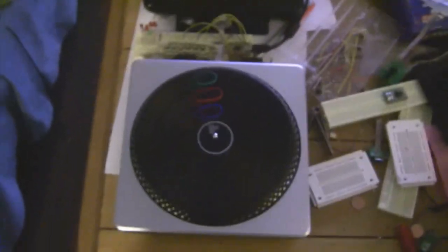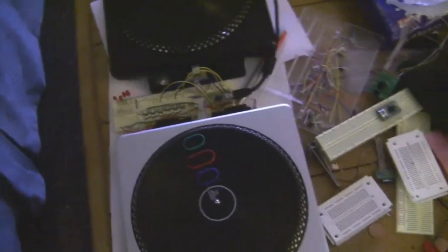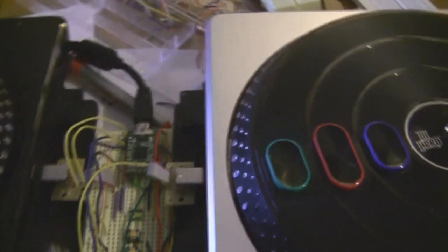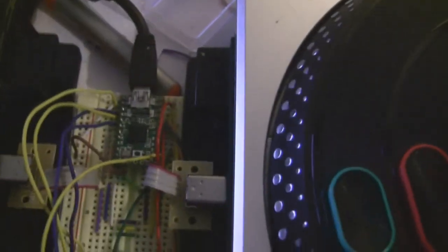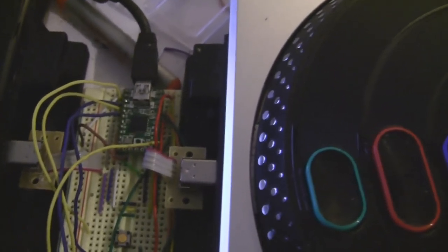So what we have is two DJ Hero 2 turntables. And what we have is a Teensy 2.0. Now, for those of you who don't know what a Teensy 2.0 is — it's a microcontroller. And if you don't know what a microcontroller is, it's a little computer on a little silicon chip. It's got a CPU, it's got RAM, it's got ROM, it's got everything you need to have a functioning, action-packed system.